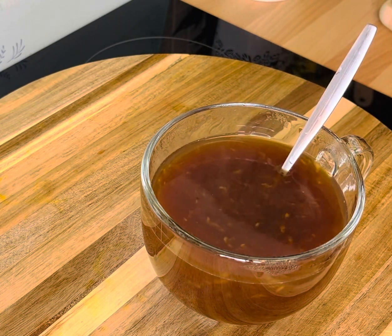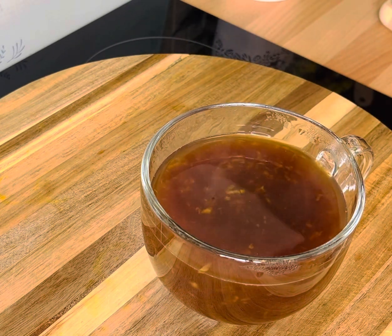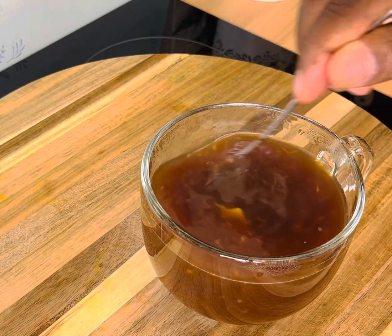Next, if you like, I've got some organic honey which you can also use. Add about half a teaspoon of organic honey and give it a mix.